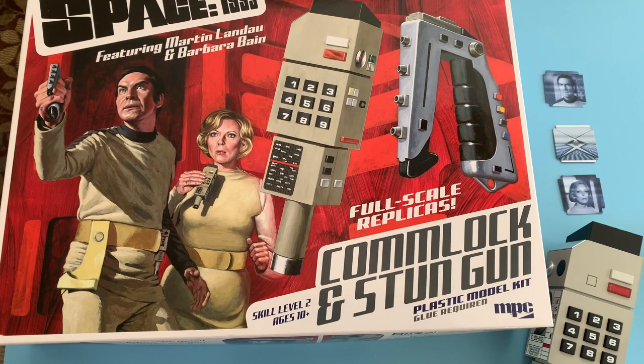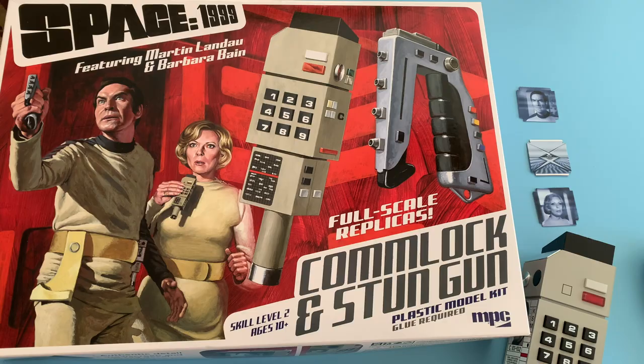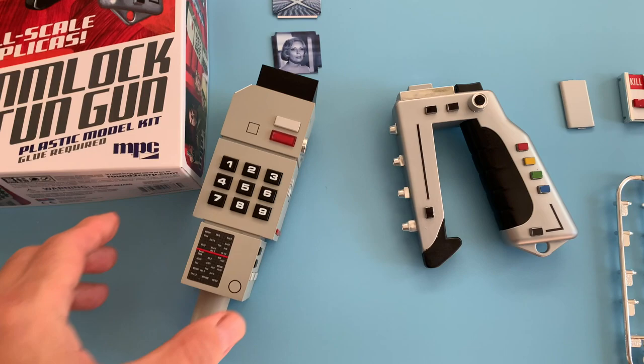Hello and welcome. This is part two of my review and assembly build-up of the current MPC round two Space 1999 comlock and stun gun kits. At this point the models have been assembled, painted, and look great.